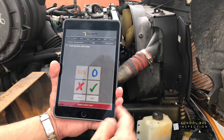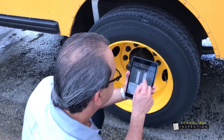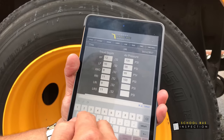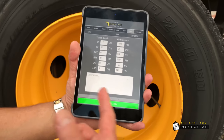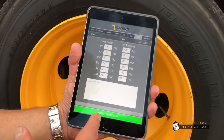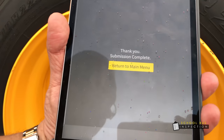We're going to go ahead and take a photo of the engine. We swipe and take a picture, then use the picture. We just finished entering all the information — air pressure and the tread depth. We have completed the inspection. As you can see, it's green now. I'm going to go ahead and put my inspector name, or in this case it will be number.